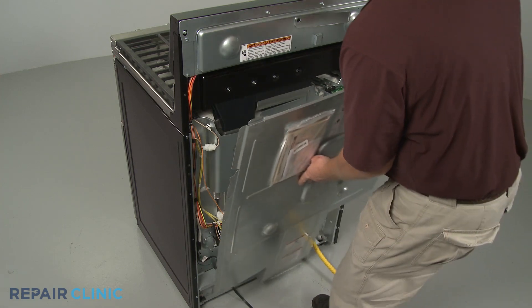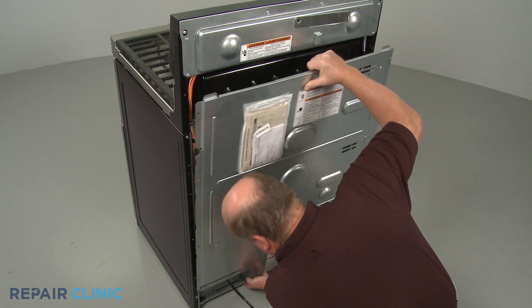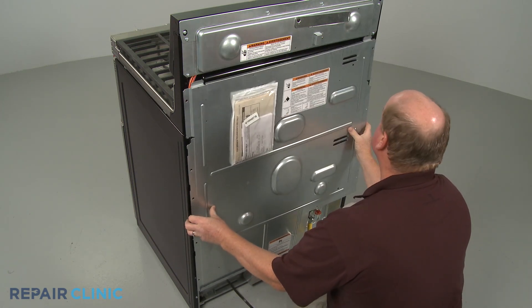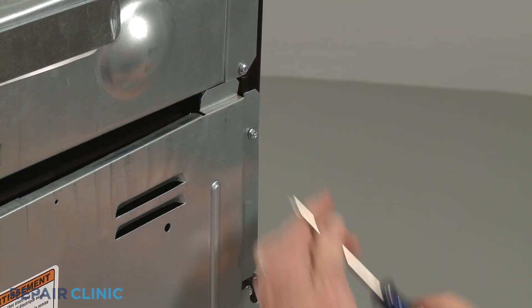Reposition the rear access panel. Thread and tighten the screws to secure.